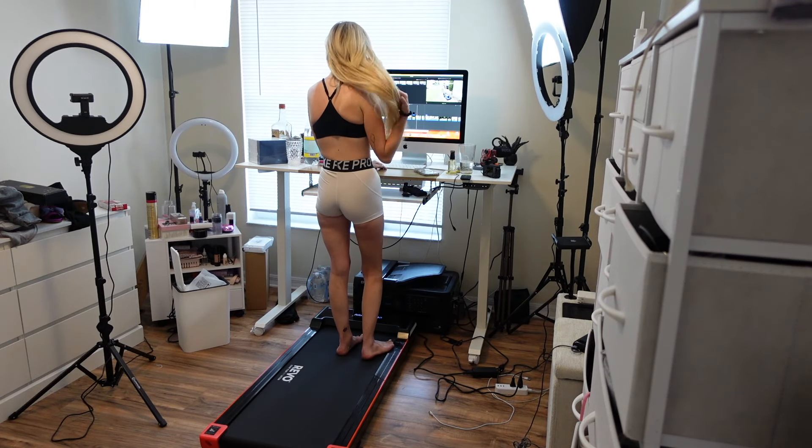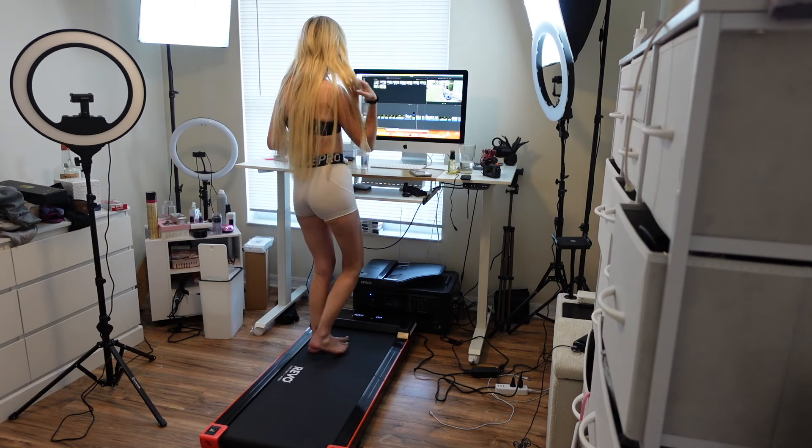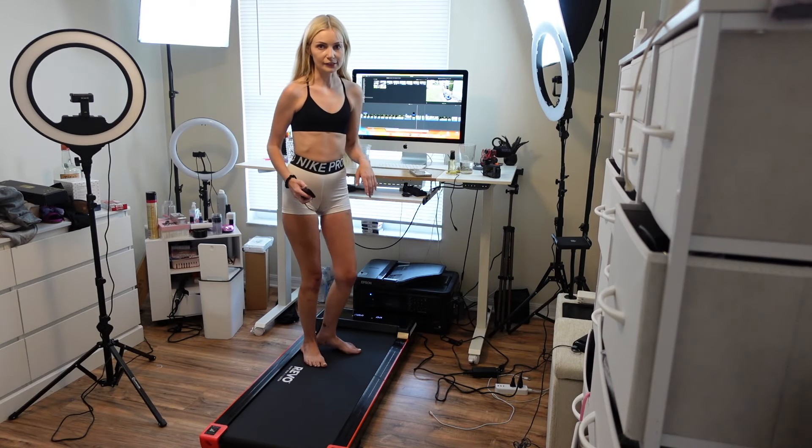So while I'm doing my editing for YouTube — if I'm not filming, I'm editing — while I'm doing that, I can be working out or getting some exercise in. So that's awesome.